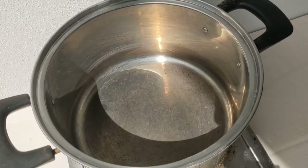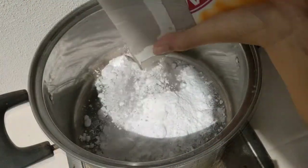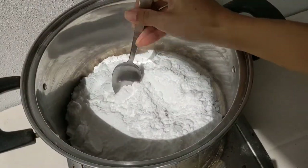First, prepare a dry pot and pour in the desired amount of baking soda. Turn the heat to medium-high and break up any big chunks present.